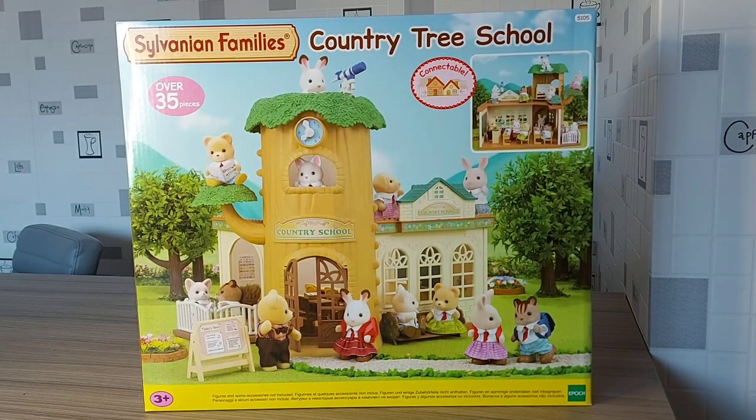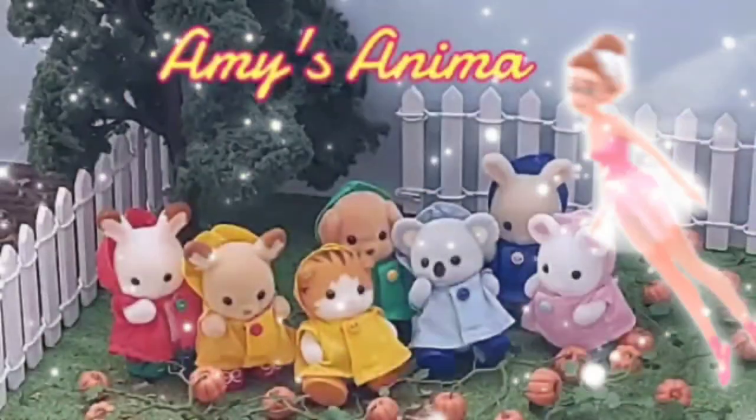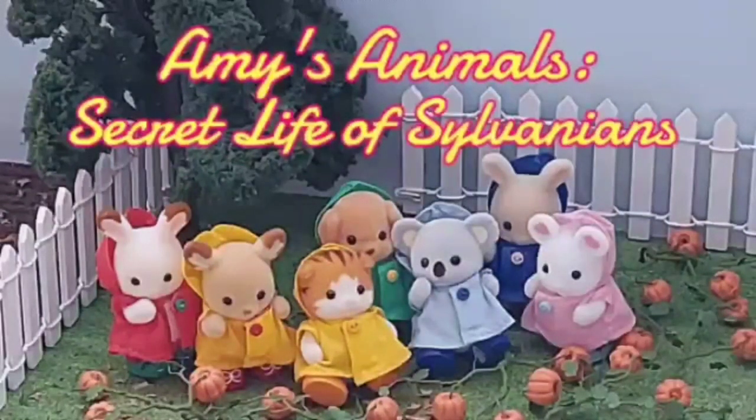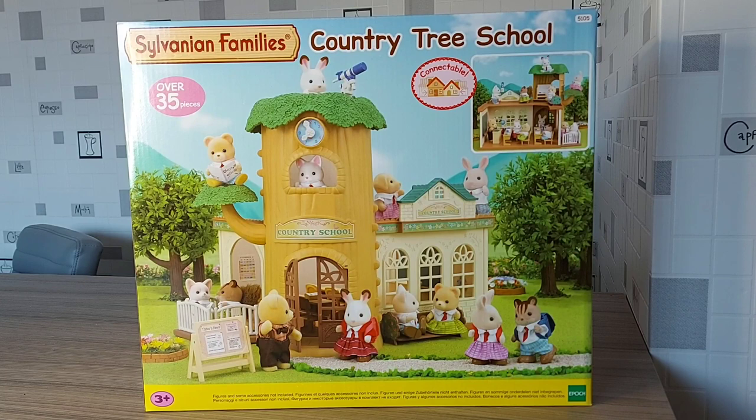Hello, today I'm going to be unboxing Country Tree School. So I already have Berrier Grove School and St John's School, but now I have the last school that I didn't have before — Country Tree School.